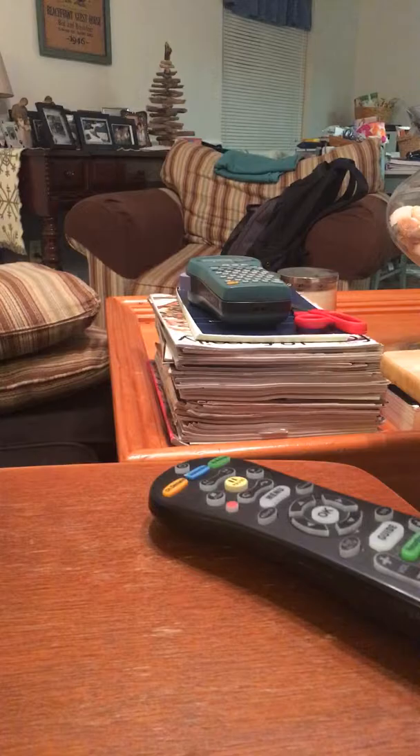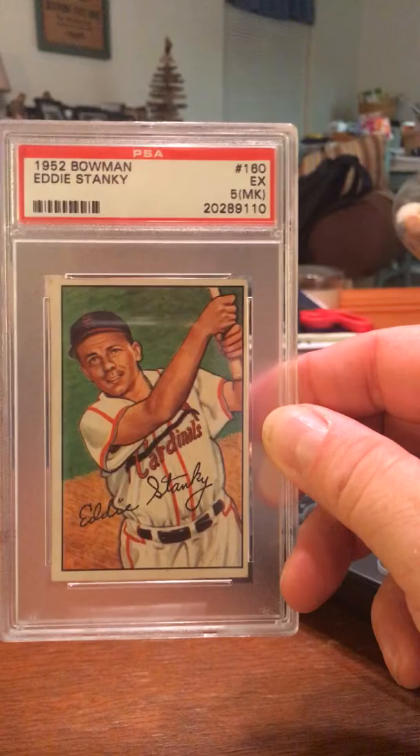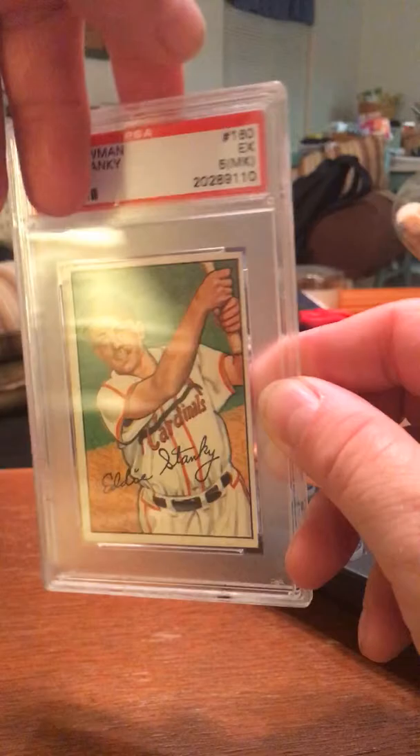The next card I have is the 1952 Bowman. At this point, he was playing for the Cardinals. This card is an excellent five with a MK on it. And there are his stats and all on this one.